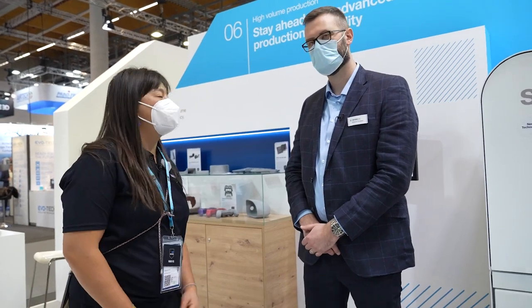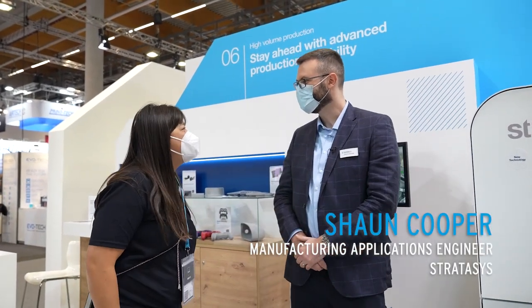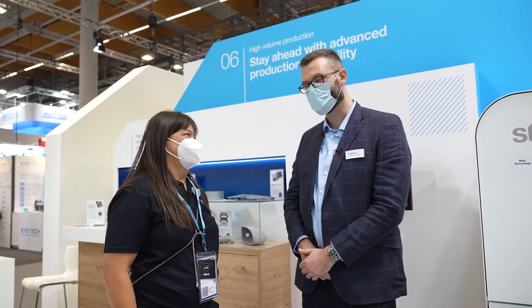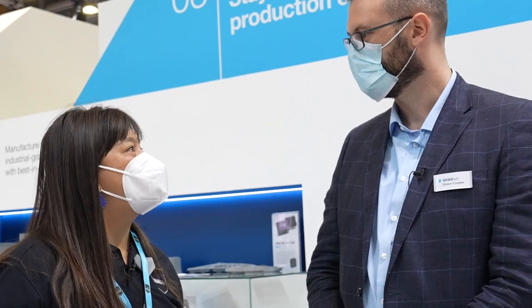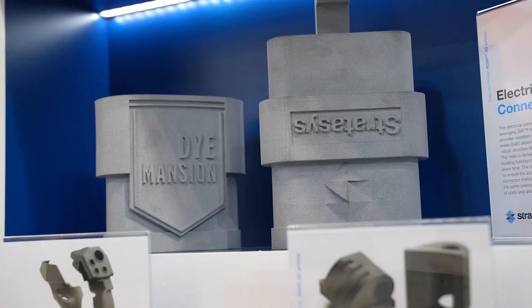We're here at the Stratasys booth. Good to see you, Sean. How are you doing? Good to see you, Monica. A busy day today already? Yeah, really busy — it's been really good. We're excited that Stratasys is entering powder bed production printing with your new H350.